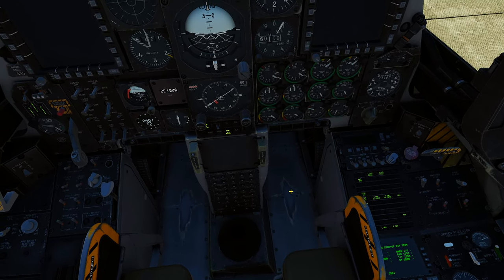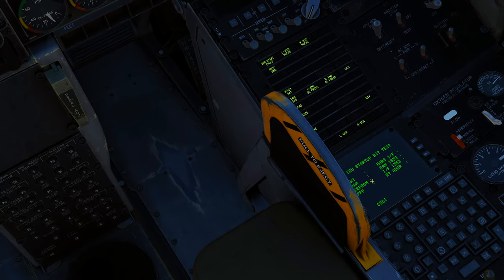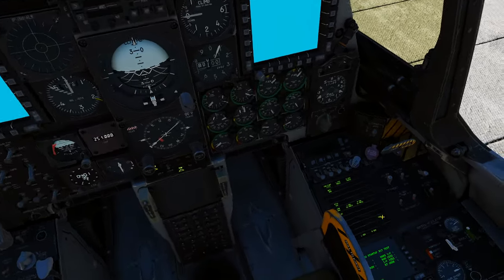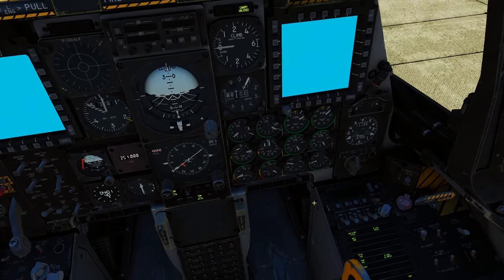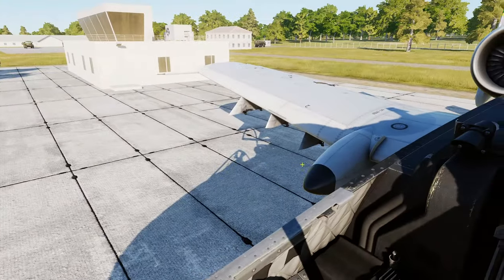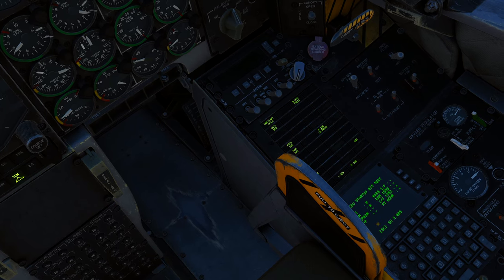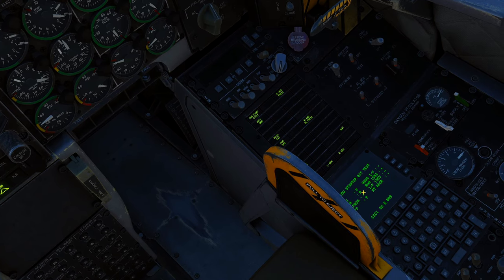Once the APU is filled up to 100%, turn the APU on and we're going to go for a left engine start. While the engine is starting, keep an eye on the CDU. We're spooling up, keeping an eye on this — as soon as it goes to our nav page it's going to start the INS alignment automatically.